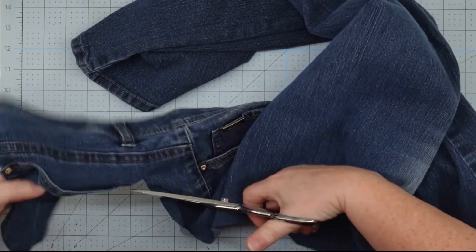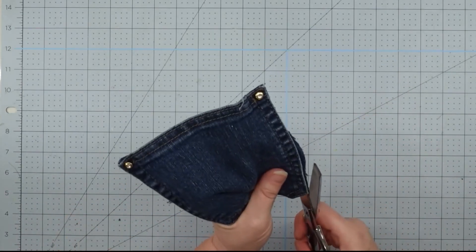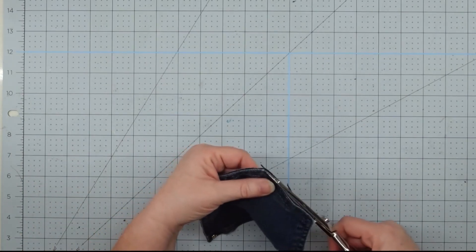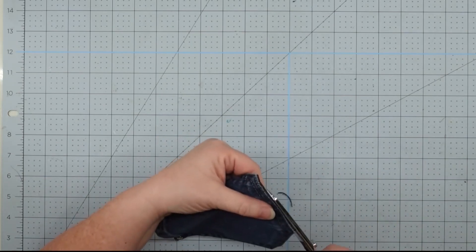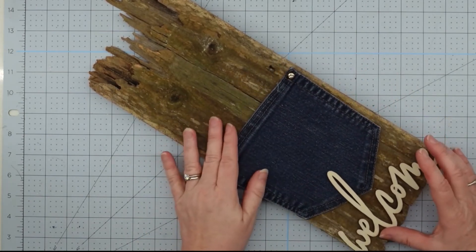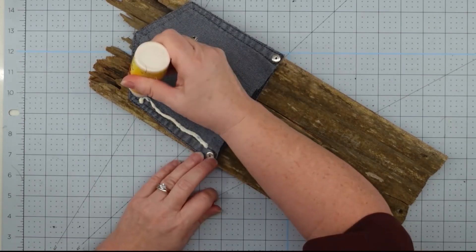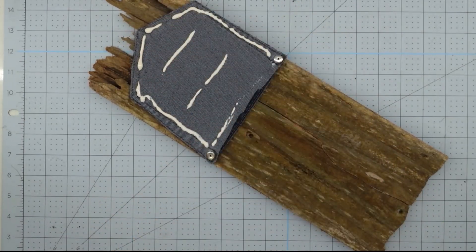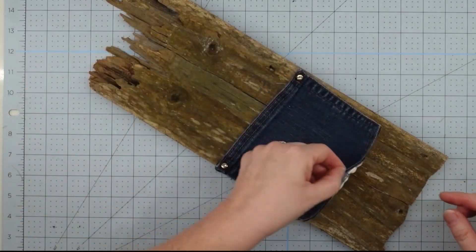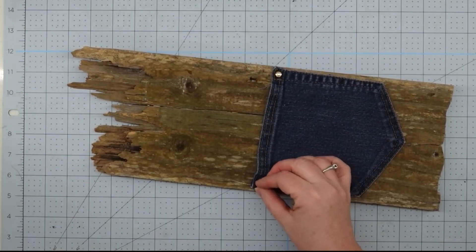This is going to be one of the simplest projects we do, but I absolutely love how they come out. The first thing we're going to do is cut the pocket off of a pair of old jeans — I always save my old jeans for projects like this. Once you get it off, trim it up and make sure all the edges are clean so it looks like just the pocket. Then I figure out where I want it to lay on the wood, and once I'm happy with the placement I flip the pocket up, apply wood glue to the back, and then add some hot glue around it as well. The wood glue will bond it to the wood, and the hot glue holds it in place until it sets.